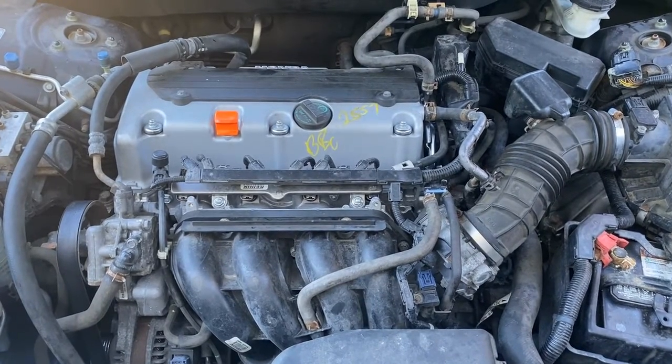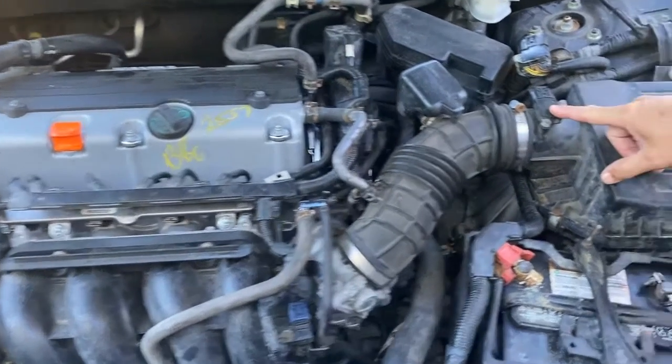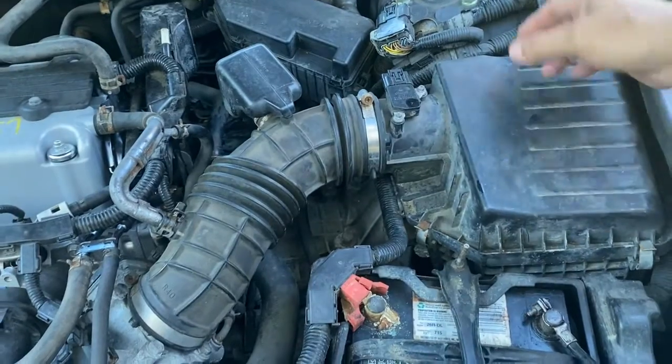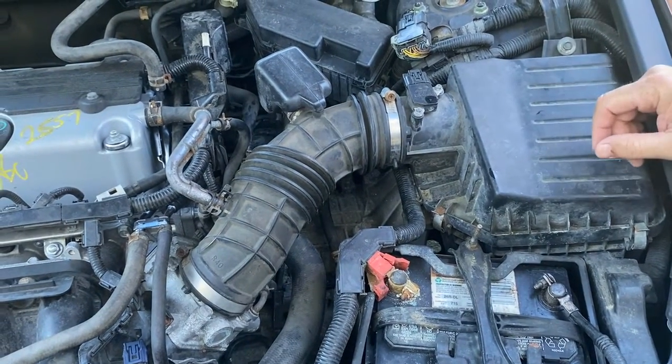This is your Honda 2.4 motor, usually an excellent motor. Your mass airflow sensor happens to be located right here, which is between your air cleaner and your throttle body. It measures the air and adjusts the fuel accordingly by the computer.